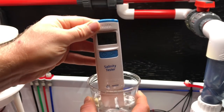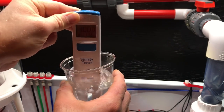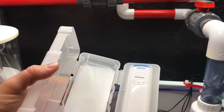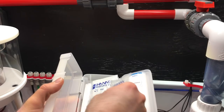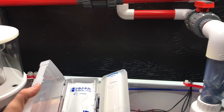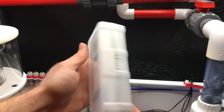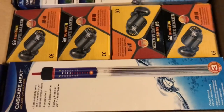Now it's calibrated — clean it off in your RODI water so it's stored without any salt on it. I really think this case is super sweet. It holds the tester great and you have a place to store your extra calibration pouches. Shuts right over the top. I think that's a great case — really super cool.